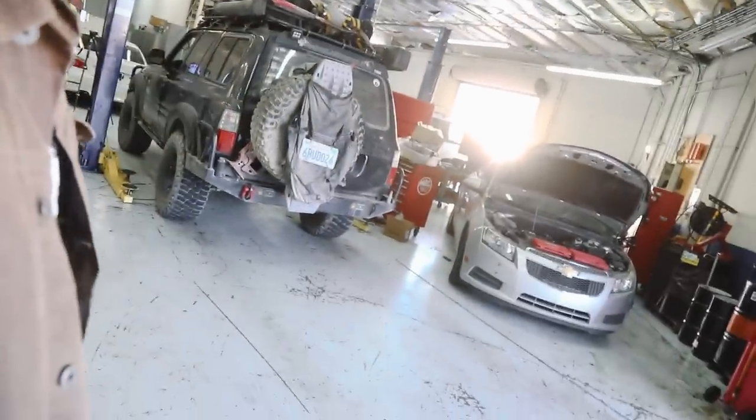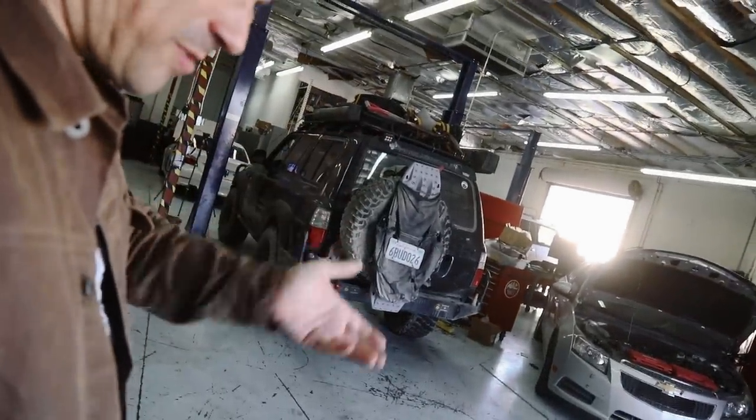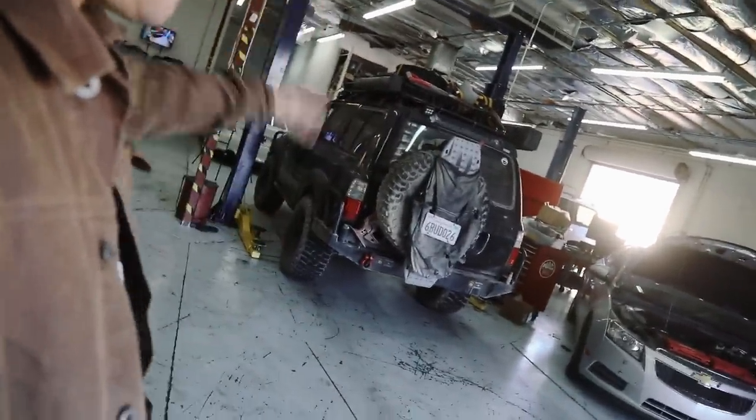It's all done — let me show you how tucked up under there it is. One of the reasons we went with the 24-gallon is because in terms of the departure angle, it's great. Check it out.